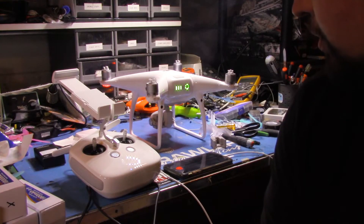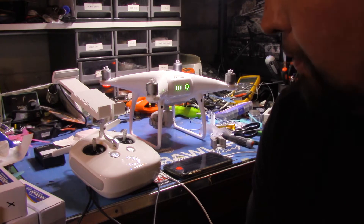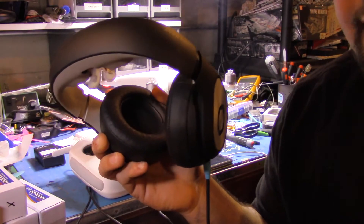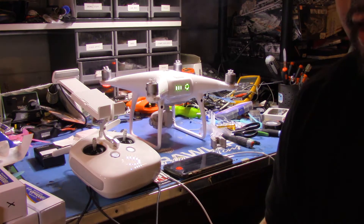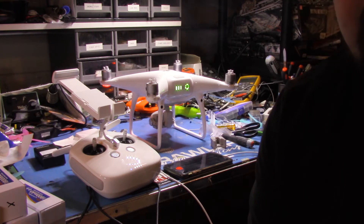After you get the HDMI module installed, you do have to do a firmware update. I was able to actually see the heads-up display information through the glyphs, but I was not able to see the actual video feed. So wait on this to get done and check back in.